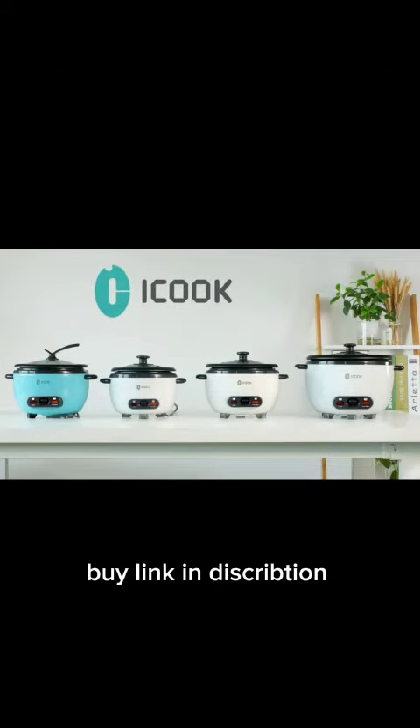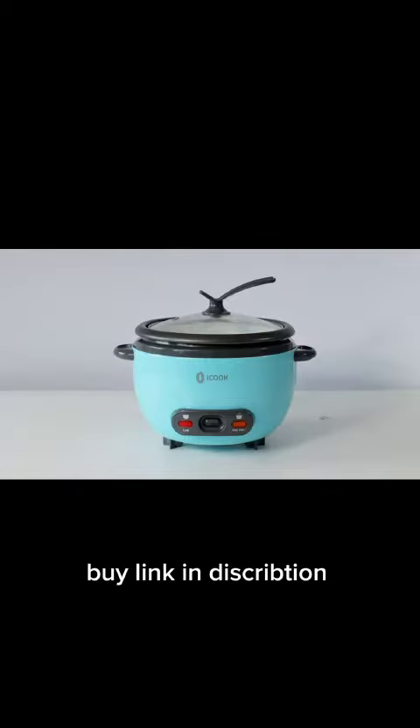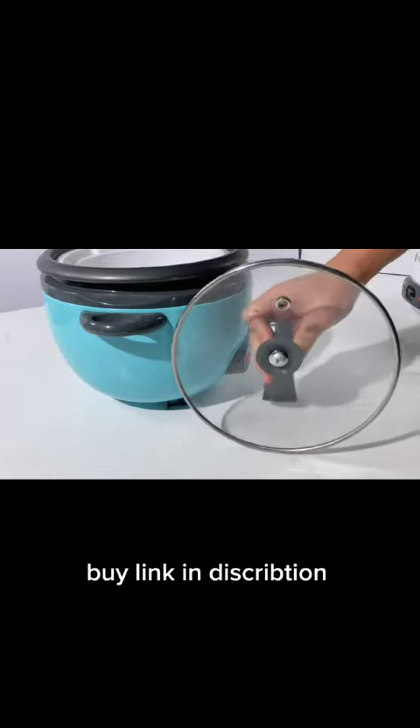Hi, welcome to iCook Rice Cooker Gallery. iCook offers you a range of rice cookers with different meal sizes, a cool touch sandable handle, and also comes with a steaming basket.